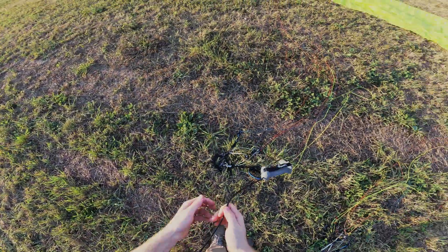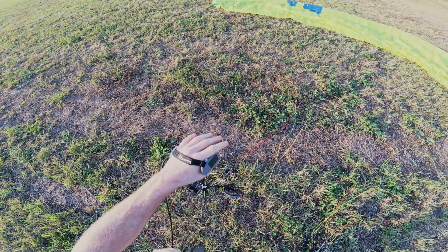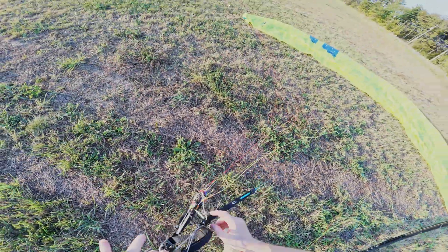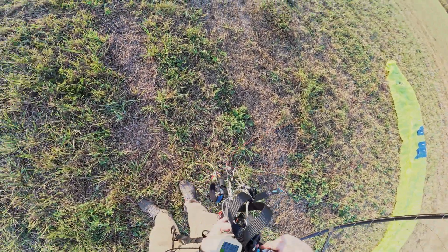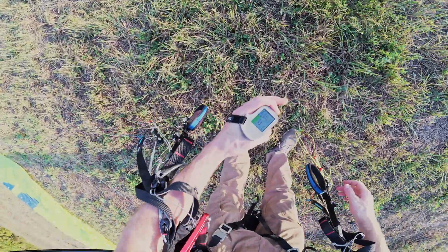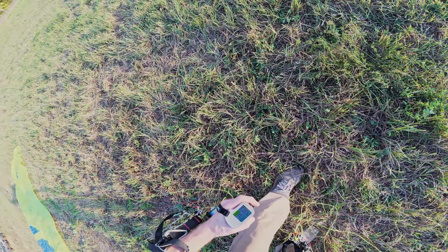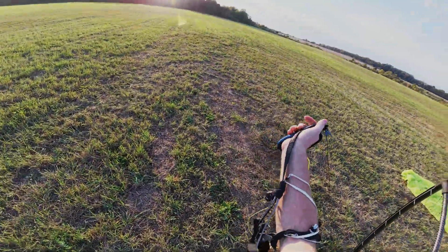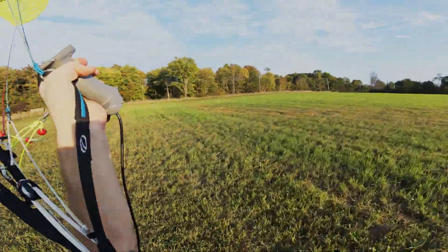Buckled up — check the hand controller, got 96 percent charge. Could charge up a little bit more but it's fine, this should give a good idea of the flight time. Check all our lines and then we'll go ahead and do a quick throttle up. Basically no wind — we'll see you up there and I'll do a total time when we land.